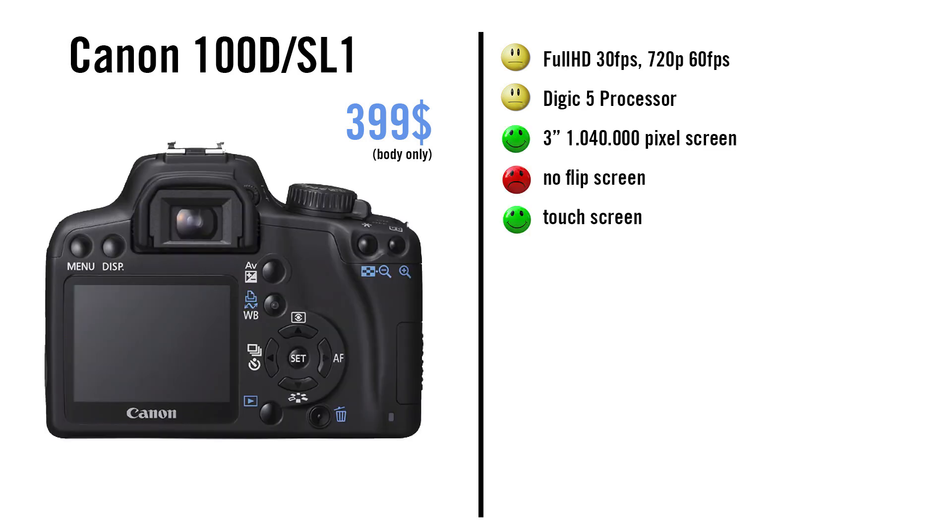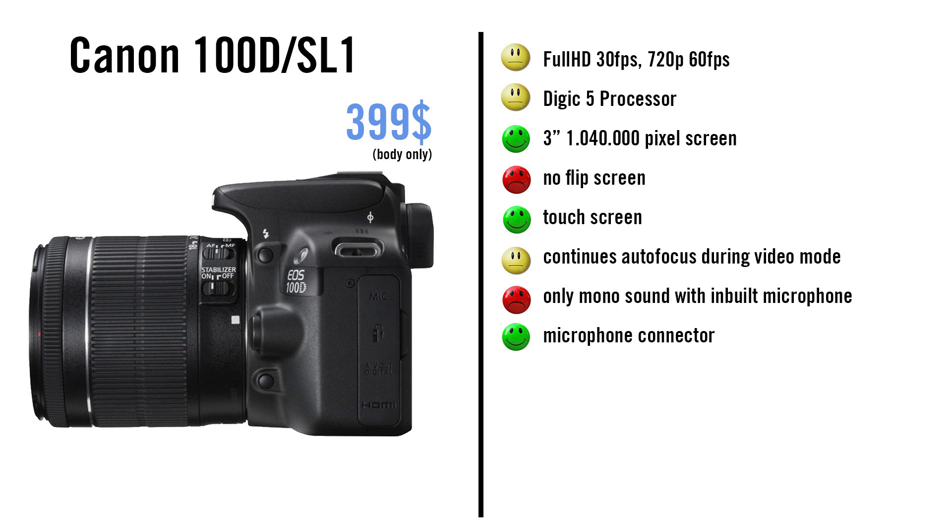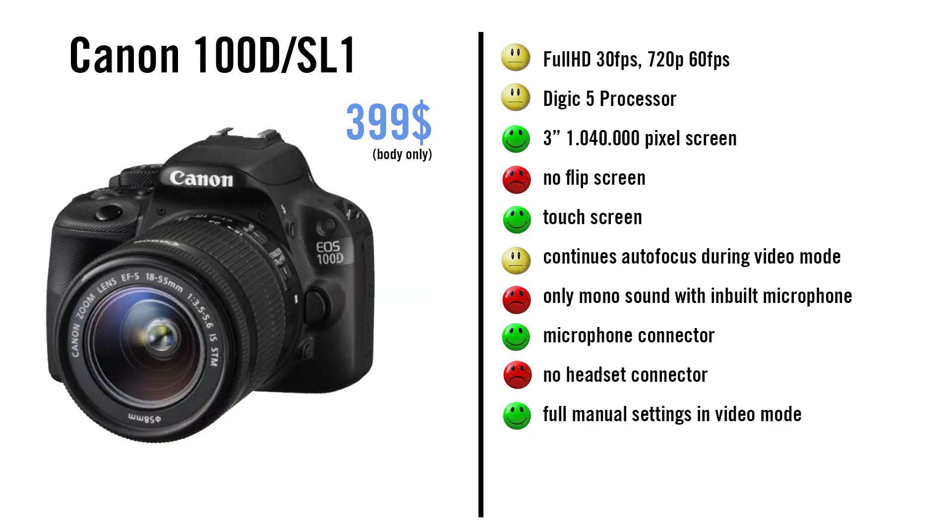The camera has no flip screen but it has a touch screen with one million pixels. It has continuous autofocus during video recording, but it is not the most recent version. And because the camera only has 9 AF points where only one is cross-type, the AF is not as accurate. The built-in microphone can only record in mono. You can connect a microphone but you cannot connect headphones. You can use full manual settings in video mode. There is no Magic Lantern available for this camera.